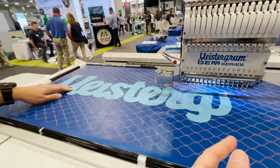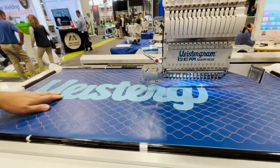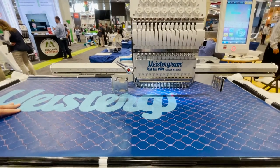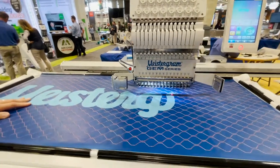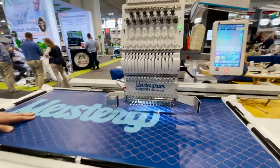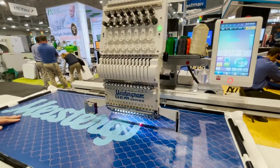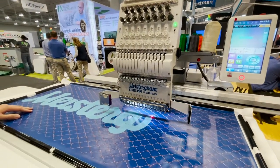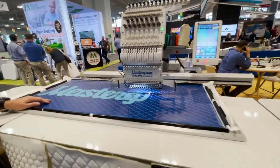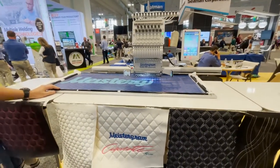The heaviest needle that can be used on this machine is up to a size 18. It uses a DBx K5, or DB by 1 — the regular sewing machine needle. This machine has 15 threads. The thickest thread that can go on this machine is Tex 69 bonded nylon.